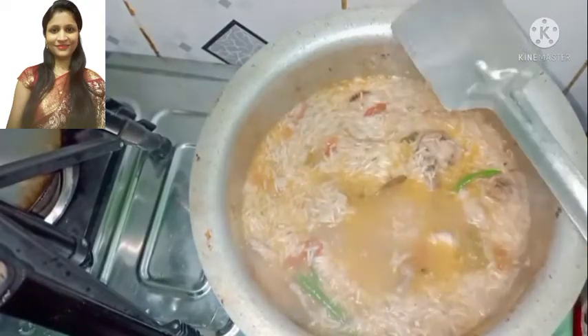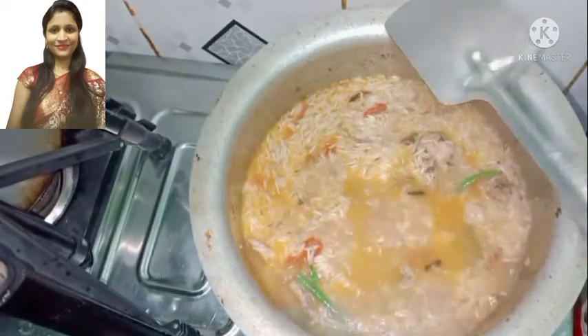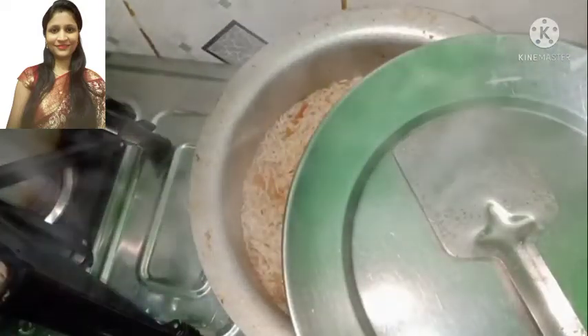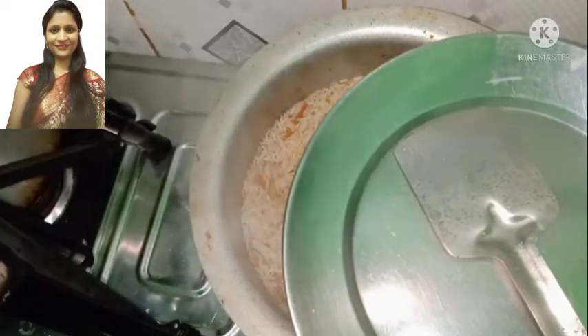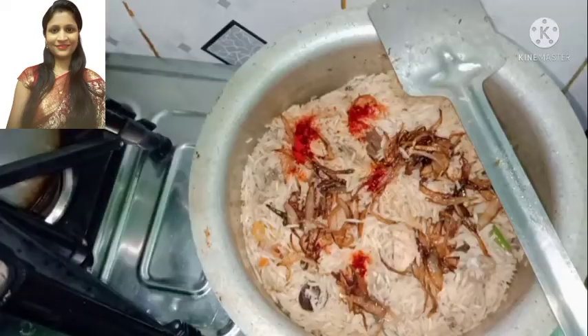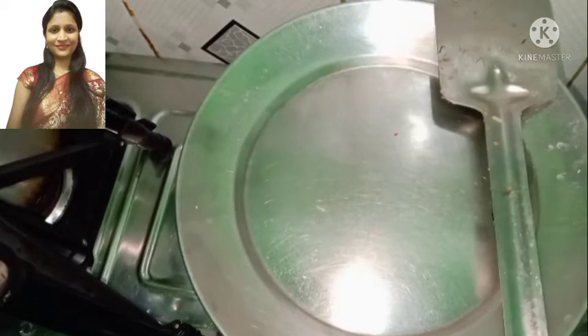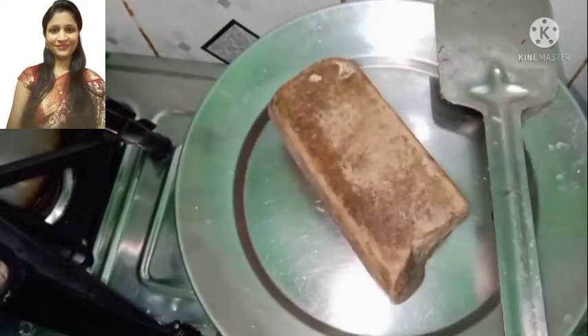You will taste the water. When you add water, taste it to check. The water level should be just right — not less or more. Now we will check the salt.